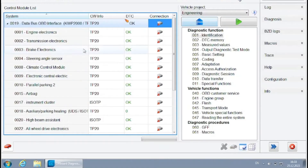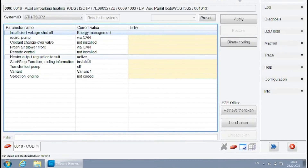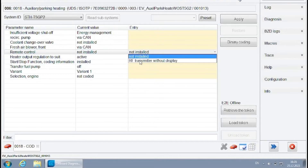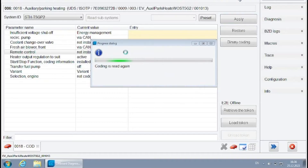Now I'm going to the heater section again and selecting coding to configure the heater control unit. Pay special attention to the coolant changeover valve setting — this makes the parking heater heat up both the engine and the interior. The only change I had to make in my case is to change the remote control setting to RF transmitter without display. I left a link in the description on how to do this change in VCDS.